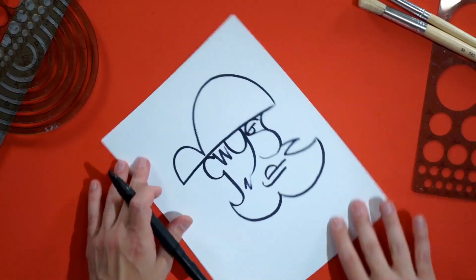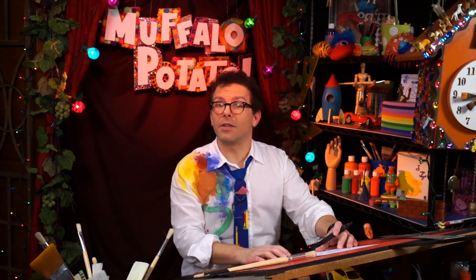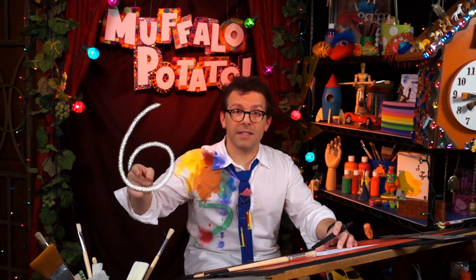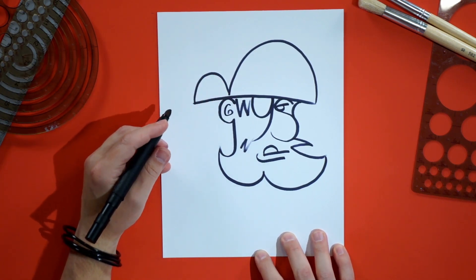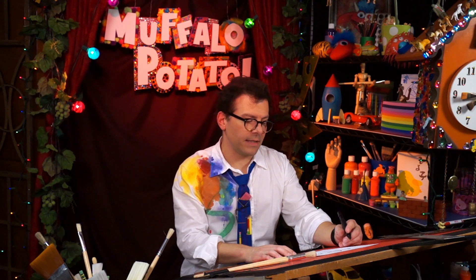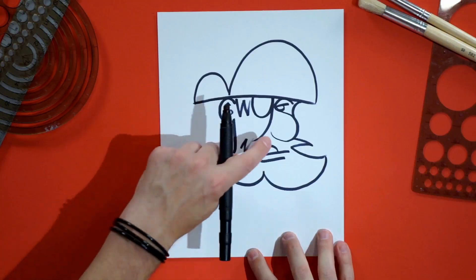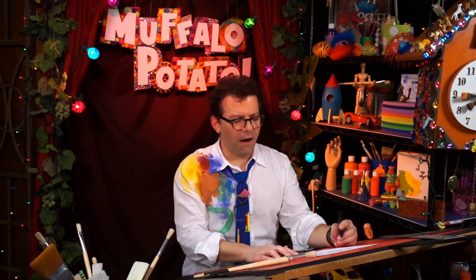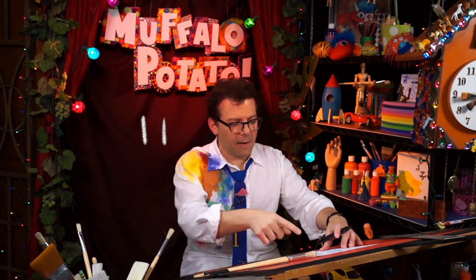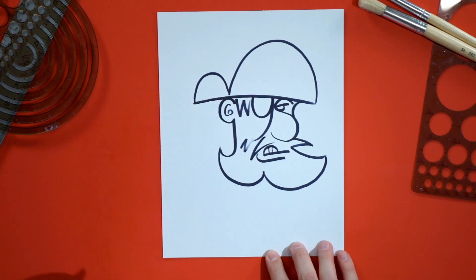We're going to turn the page — just a couple steps to go and we're completely done with our mean old pirate. We need to do the number six, and that goes right inside the C — that's his ear. And he needs the other half of his mustache, so draw a V at an angle, sort of like an almost sideways V. One more step: he needs some teeth, so let's do an 11, real small, put it right inside that shape. One, two — and argh, shiver me timbers!